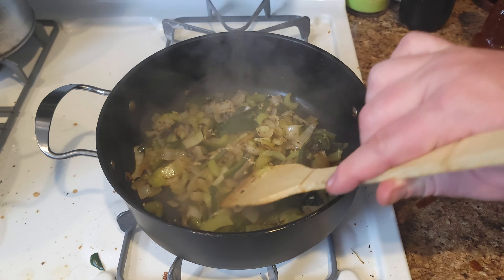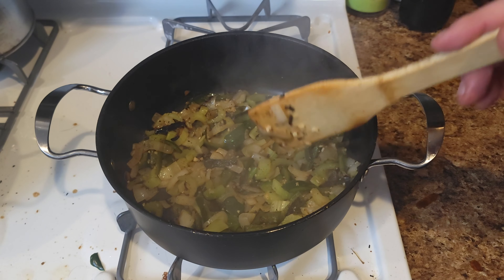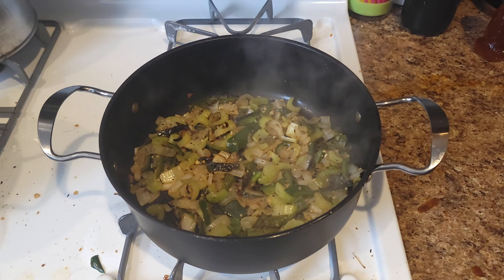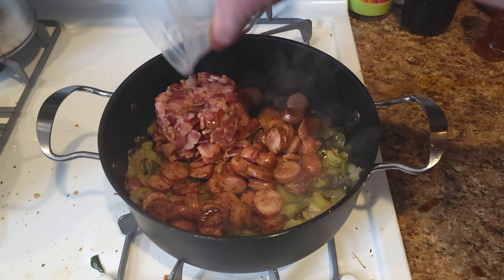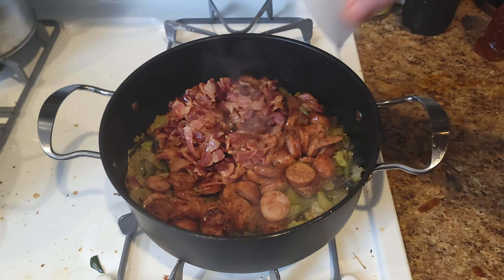You can see our veggies are starting to get a little charred as they soften — that's what we call flavor, folks. At this point we throw back in our sausage, our bacon, and our chorizo, and mix it all up.